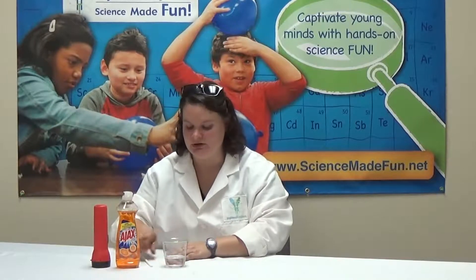Hey guys, I'm Consolation Callie and today we're going to look at the activity bubble atmosphere. You need a cup of water, just normal soap, a straw, and a flashlight.